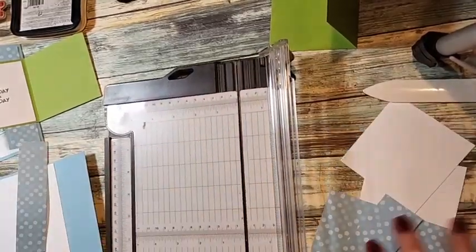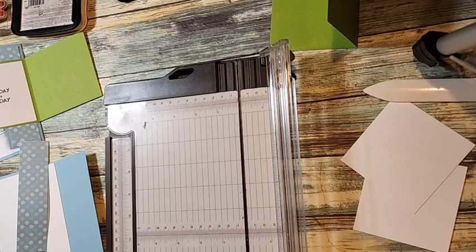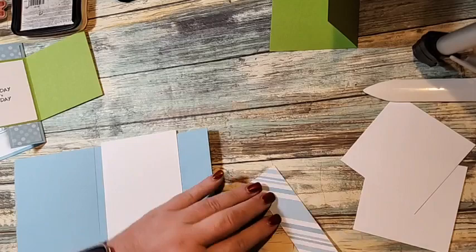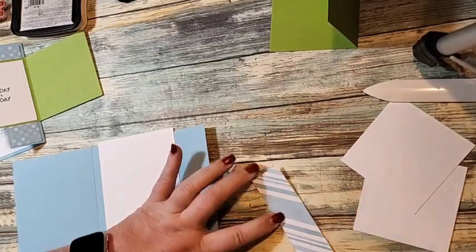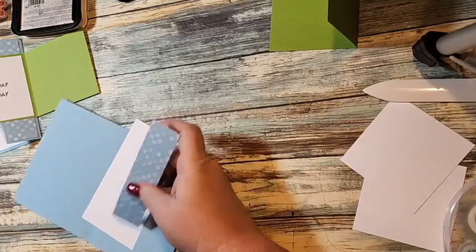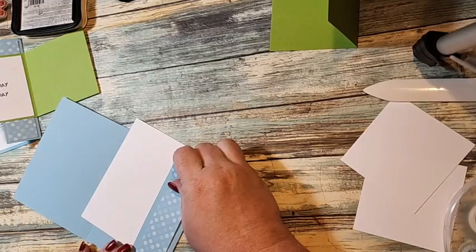I love this stamp set. Birthday sentiments are my go-to — I do a lot of birthday cards. My family's big: there are eight of us siblings, and each one of us has kids, and then those kids are now having kids, so it's a lot.